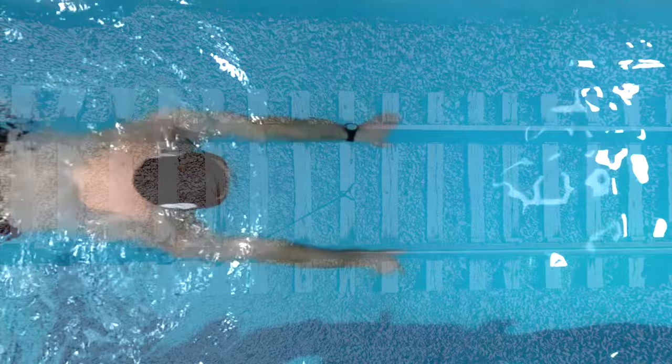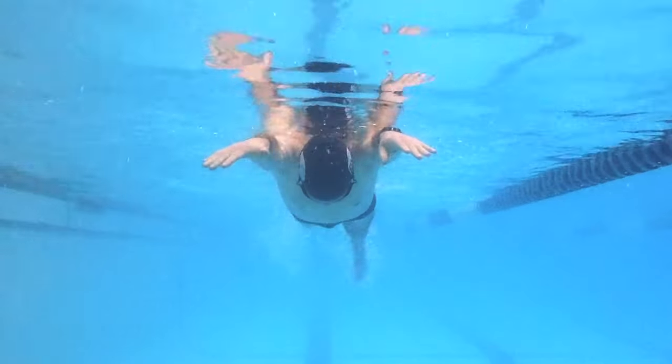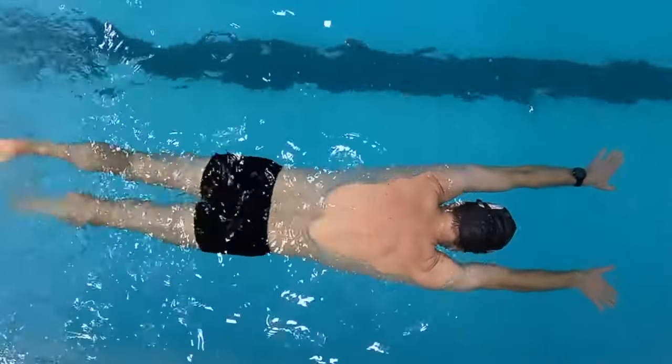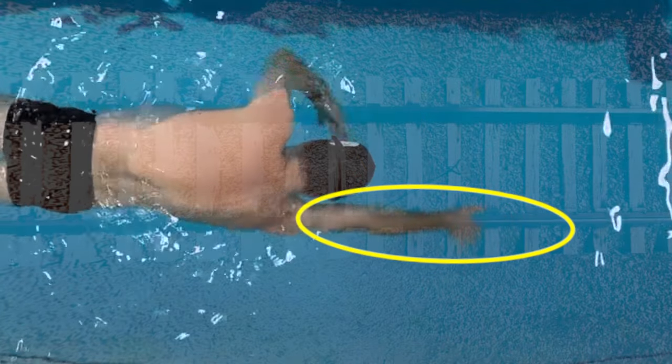This drill builds muscle memory for the correct arm position — repeat it often and remember to breathe consistently. Once you feel comfortable holding your arms in the parallel position, take one freestyle stroke. Do this slowly, ensuring the pulling arm moves along the imaginary track.